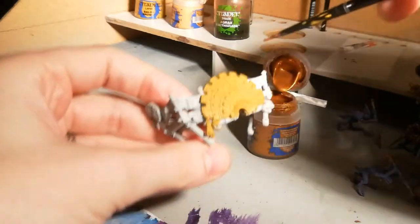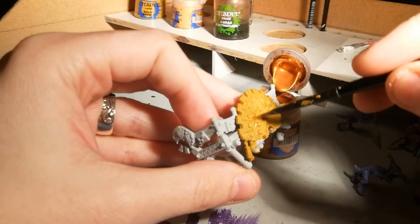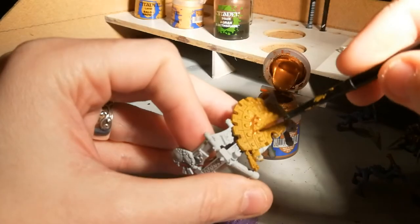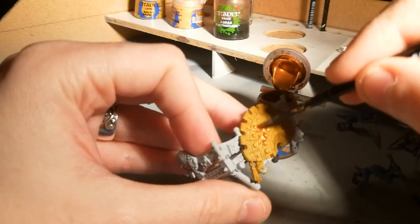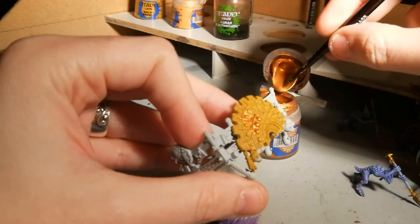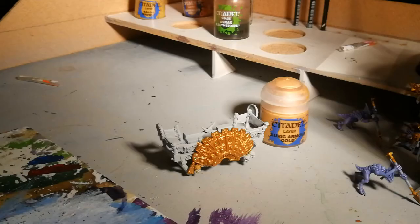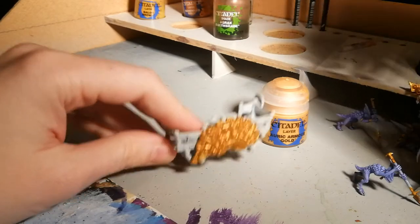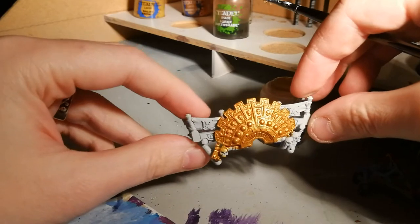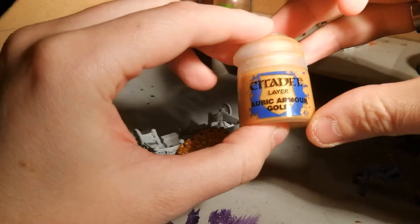So all I'm going to do here is just cover over the Balor Brown completely with this Gehenna's Gold. So now the second layer is dry — as you can see, it's pretty golden. We're going to move on to our third layer, and for that I'm using Auric Armour Gold.